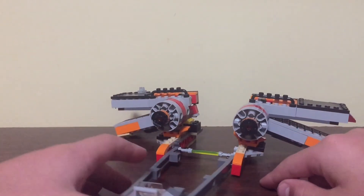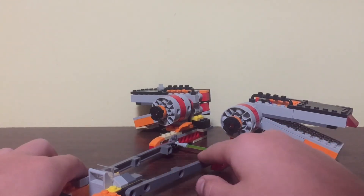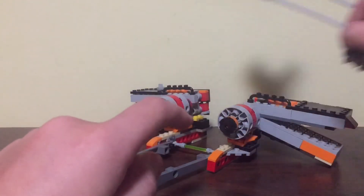I did not have any Lego wires or pipes for this, so I just used these, because I had run out of those pieces.